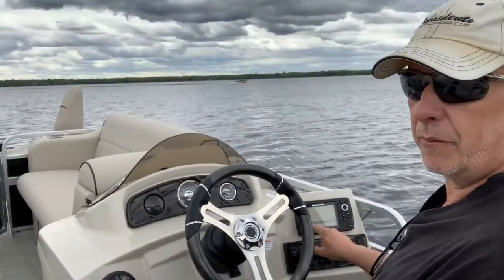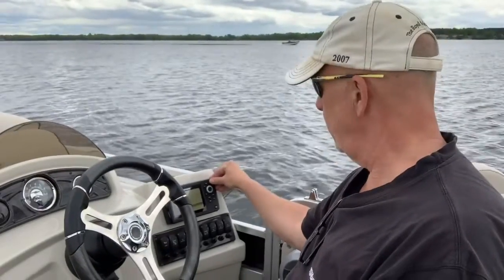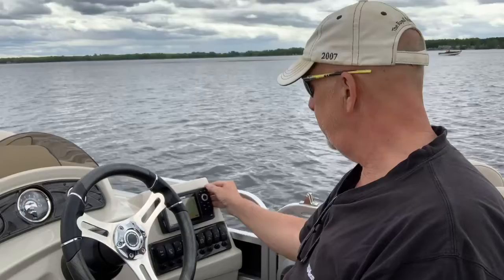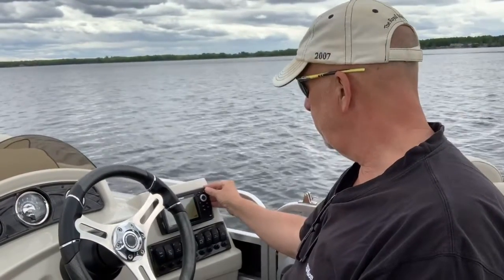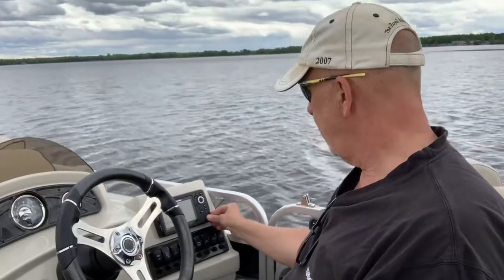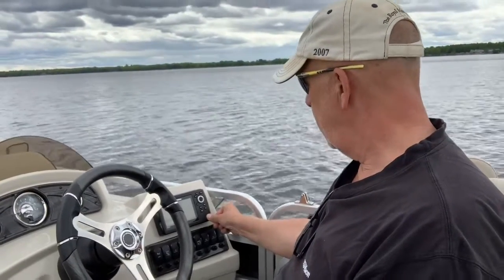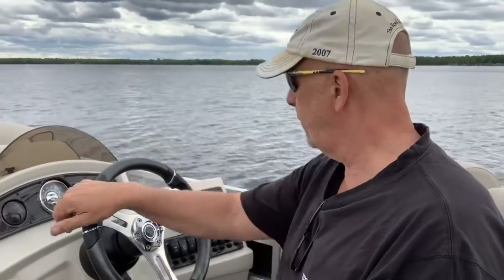The water temperature is 65 degrees Fahrenheit out here, which is pretty cold. There's a boat passing way out there — he's probably saying 'oh my god he's got a nice boat.' There are also different view modes on the Humminbird, and it shows your track for the day — all the places you've been on the lake. I'm going to turn it off so it doesn't draw power, and turn off the stereo too.